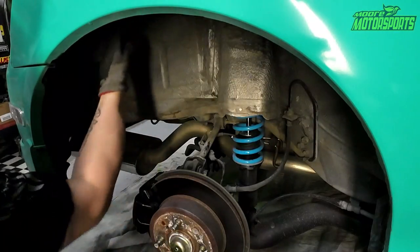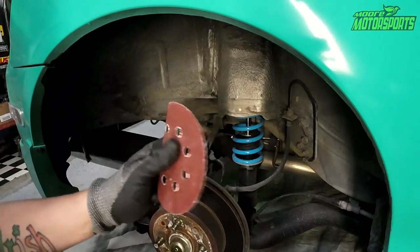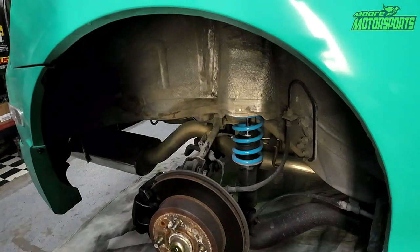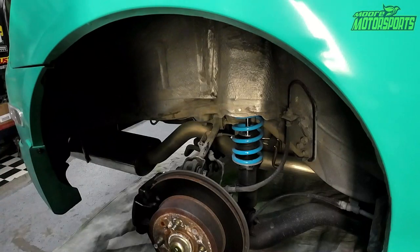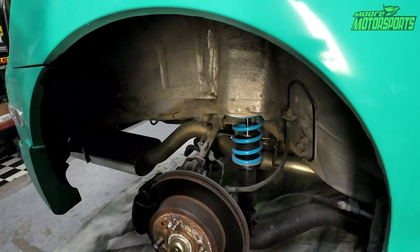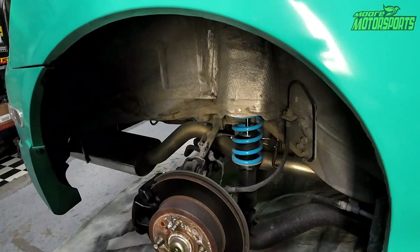We're just going to be getting the basic dust off, then using some 80-grit sandpaper to scuff it all up, masking everything off with some plastic bags, and then basically coating it. It's pretty much that simple. I'm going to go ahead and get started doing that and then we'll go over more once I get it done.